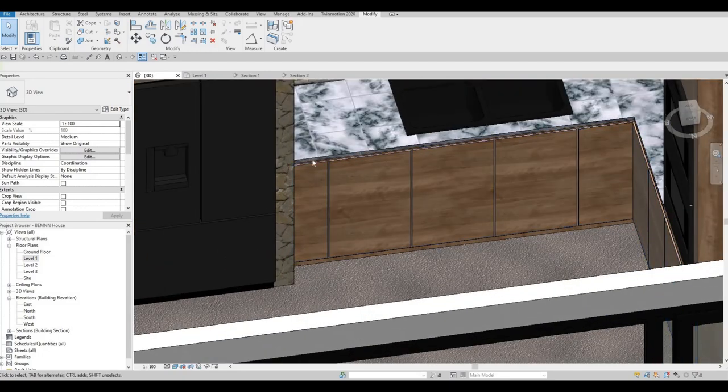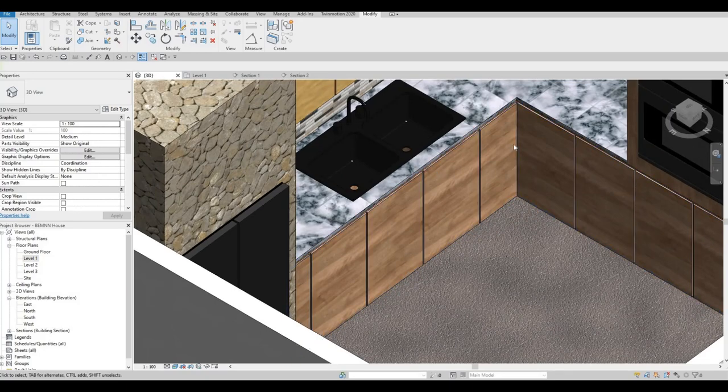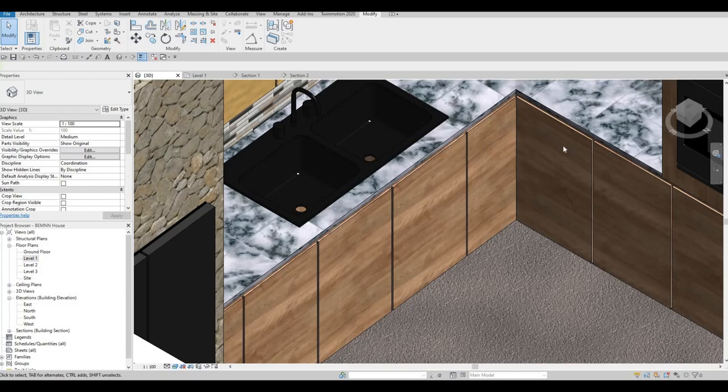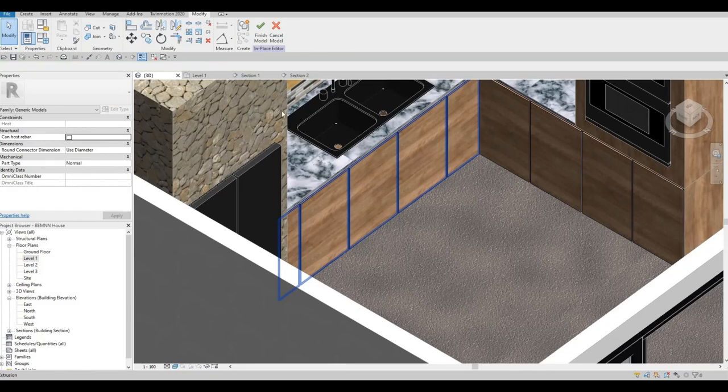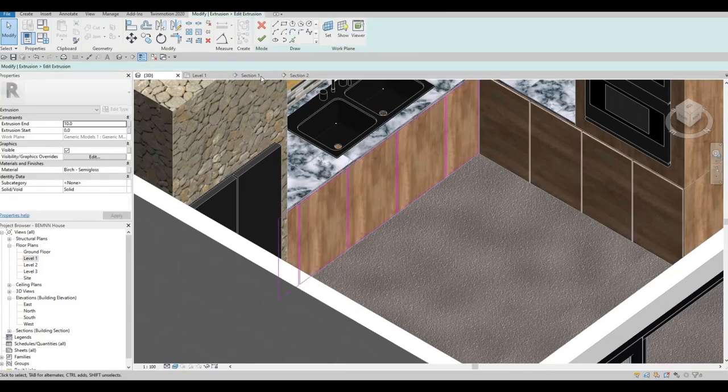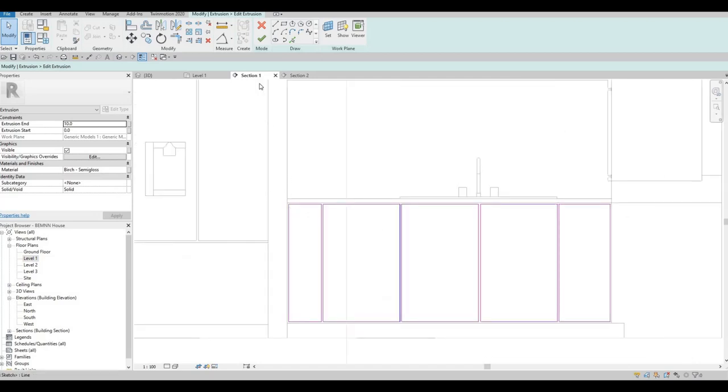I'm going to put something in the middle here for the handle. The drawer — we could change this to drawer. This is hinge door on both sides — we could put drawer here and drawer on this side. So I'm going to edit first this one, select it, edit extrusion, and go to the section. I'm just going to add in and estimate these drawers, and then add another drawer here.